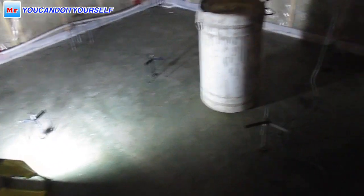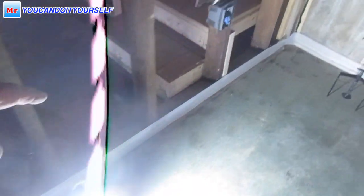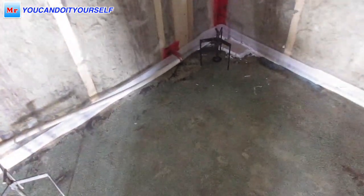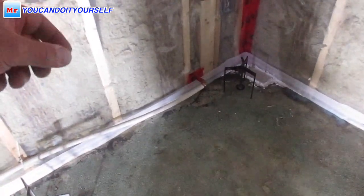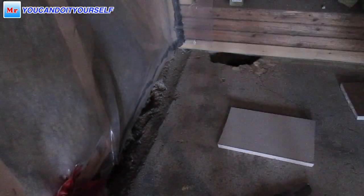In this room I installed all the tripods — it's going to be even with this edge. I also installed foam around because here is a lot of concrete. I have to put a kinch and protect the walls, because this foam leaves an expansion gap for the future.